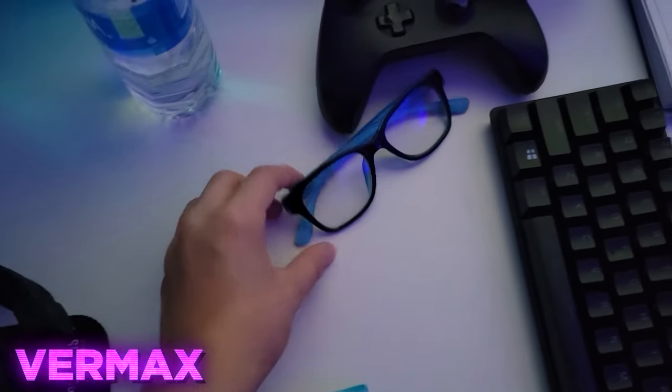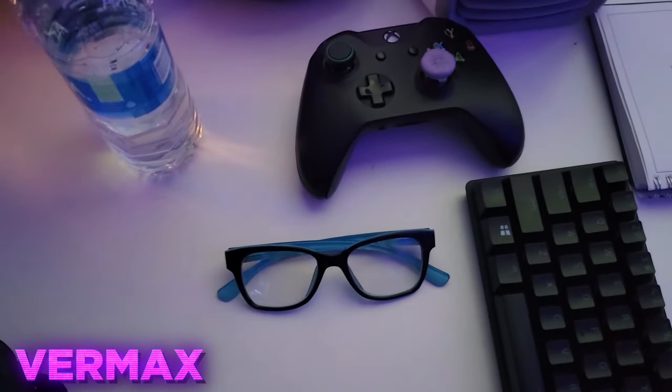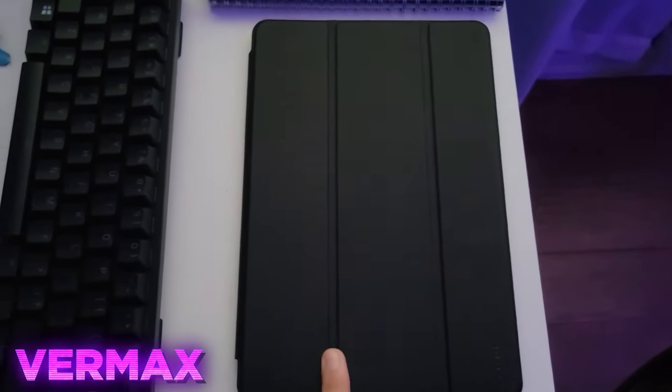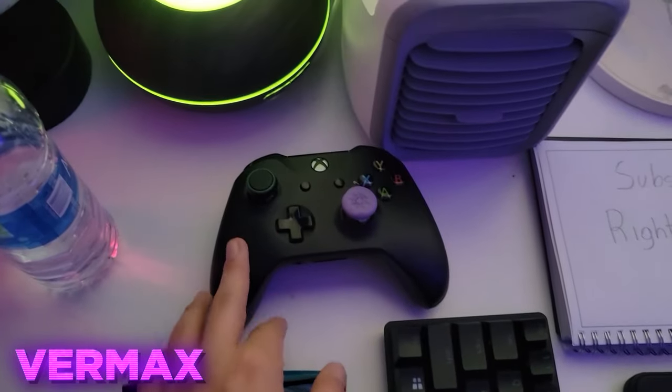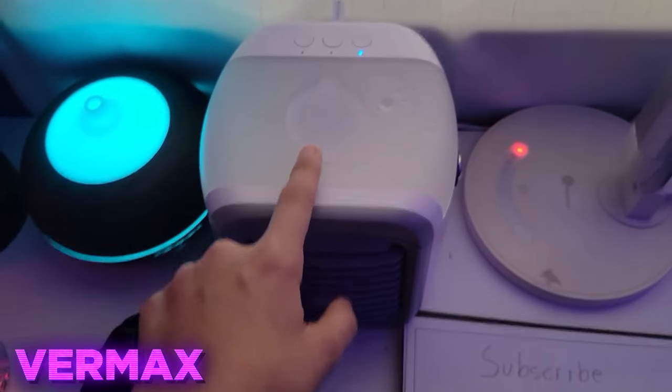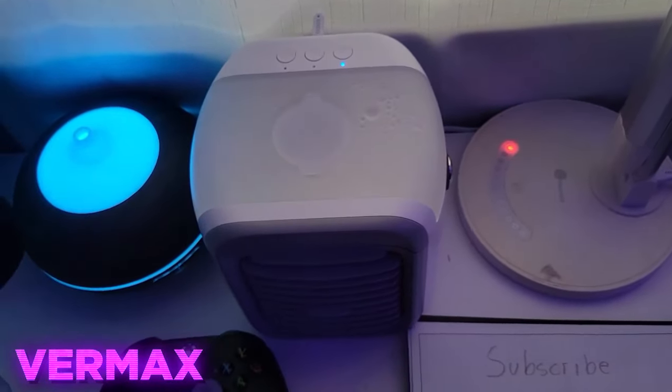Some random pack of gum. Blu-ray glasses, because I spend way too much time on my PC. Here's my Razer Huntsman Mini. And then my Samsung tablet. Some random Xbox controller. An LED humidifier. And then here's just a fan with some ice — it makes it a lot cooler.